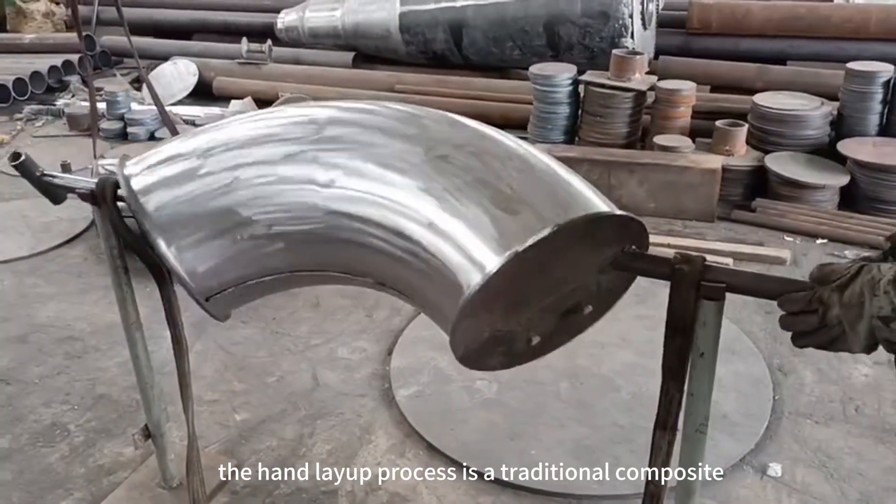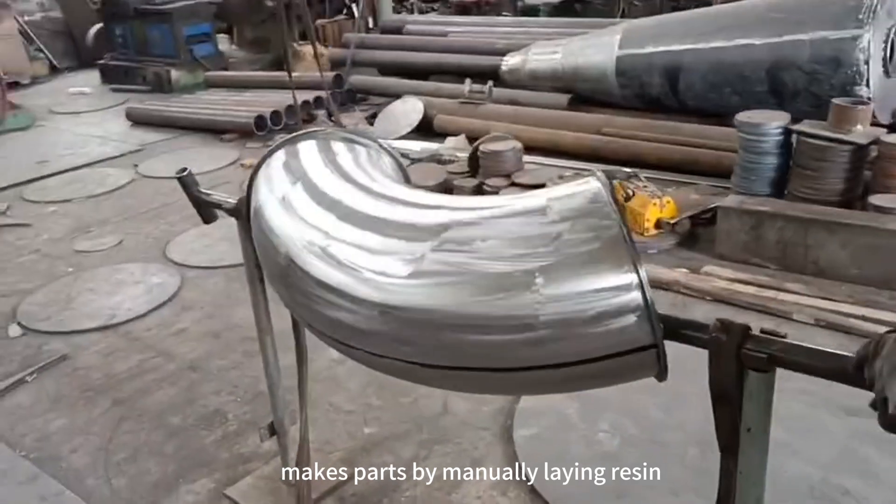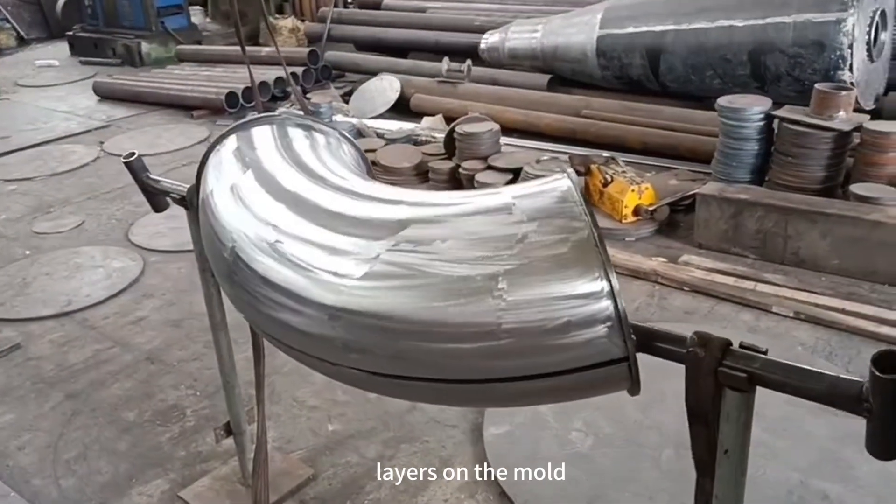The hand layup process is a traditional composite material molding method that makes parts by manually laying resin-impregnated fiber fabric layers on the mold.